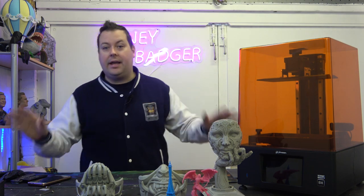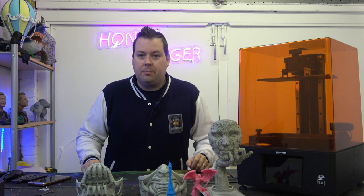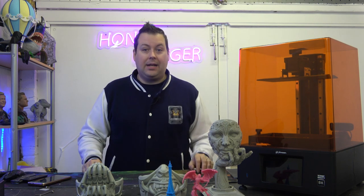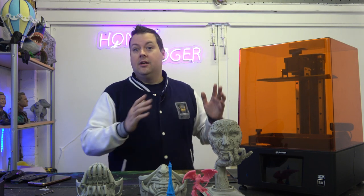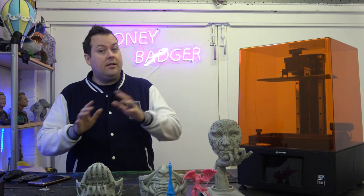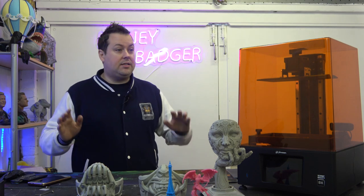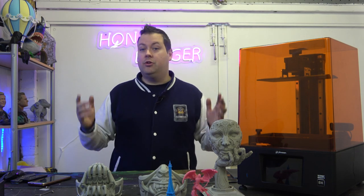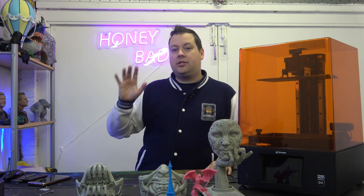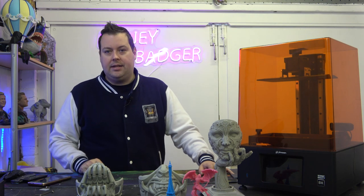Just a full disclaimer: we were not paid for this review, but we were sent this machine for free for the purposes of this review and for the project, and we will be allowed to keep it — which is great because we actually really love this machine. The opinions we express here are our own. Frozen don't have any editorial rights; their brief was simply 'have at it, let us know what you think.' So let's go through the specs.